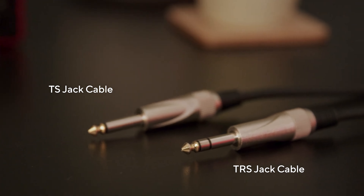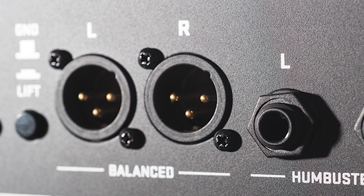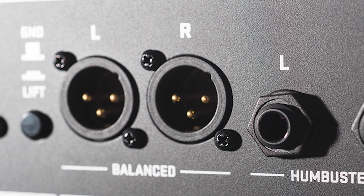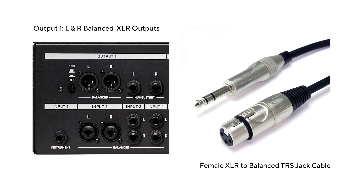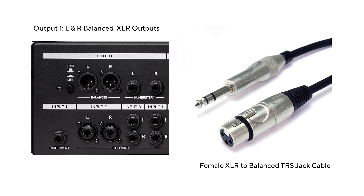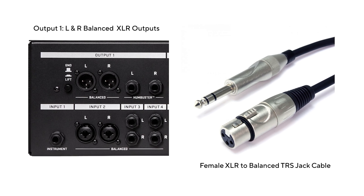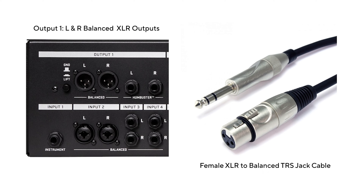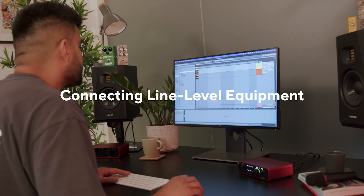Line level signals should all be connected by quarter inch jack cables of either unbalanced TS or balanced TRS types. Some devices may also have XLR outputs, in which case you'll need the appropriate cables or adapters. If your line level equipment has balanced XLR outputs, use an XLR to balanced TRS cable to connect to your Scarlett.